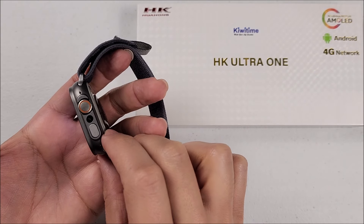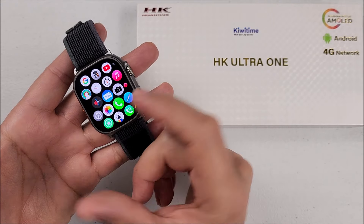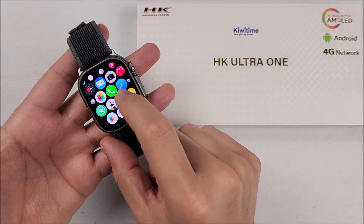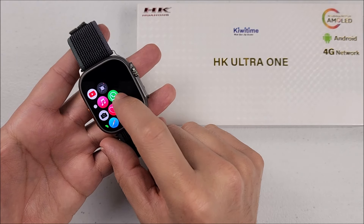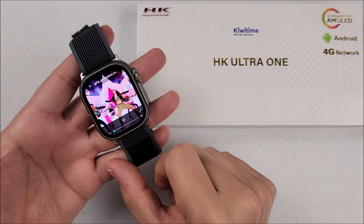By the way, it has a camera on the side so you will be able to take pictures or videos. It comes with voice recorder, photo album, and Play Store, so you will be able to download your favorite apps. I already downloaded WhatsApp and YouTube — yes, you will be able to watch videos on the smartwatch.